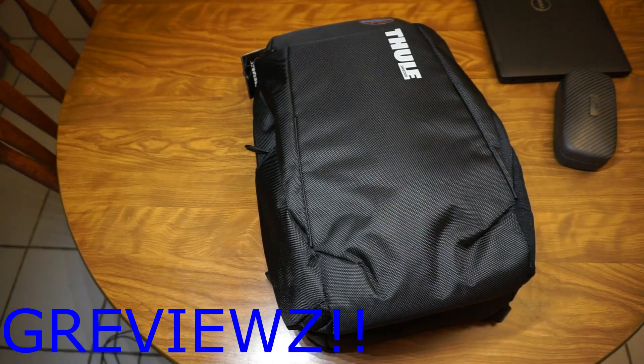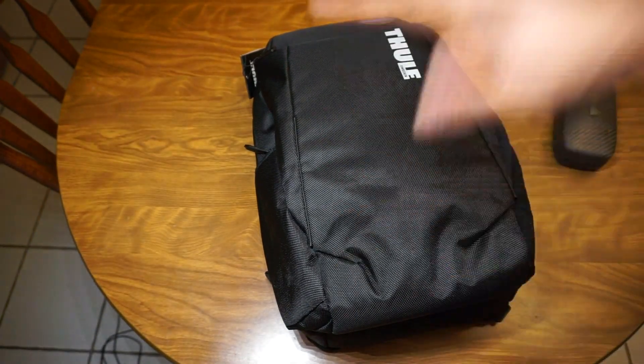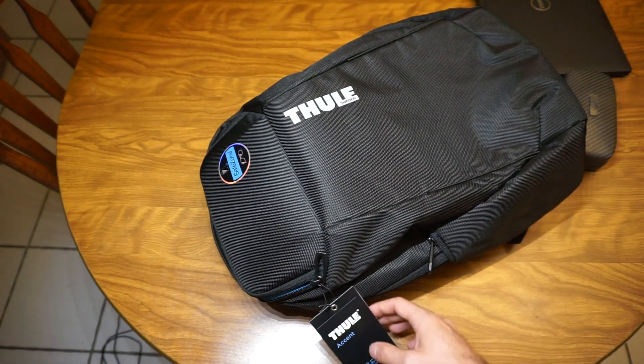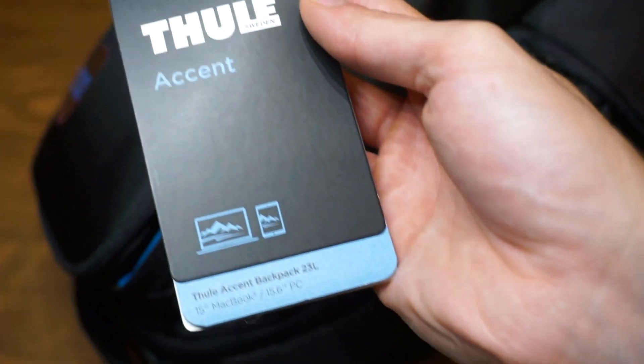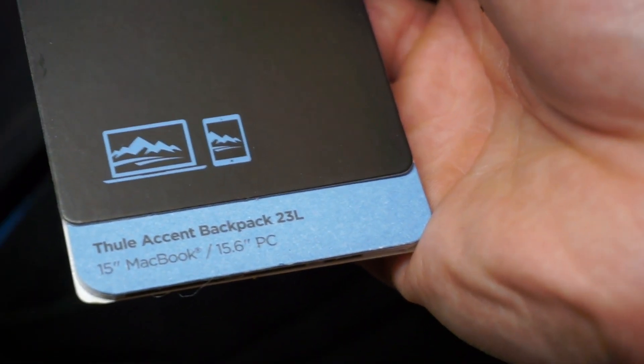Hey guys, Scott from WatchewReviews here. Quick video on my new backpack — just got it in, that's why it still has the tag on it. It is the Thule — I think I'm saying that right — they're made in Sweden, and this is the Ascent backpack, the 23-liter model.